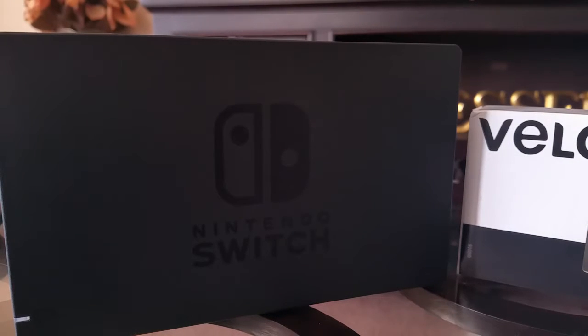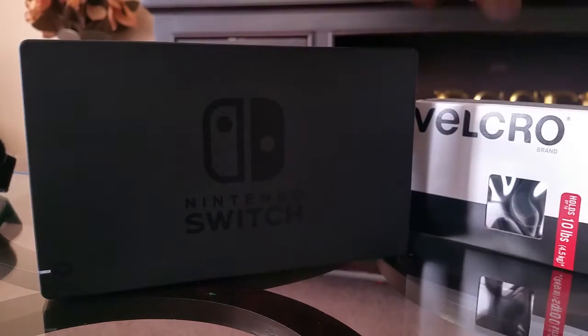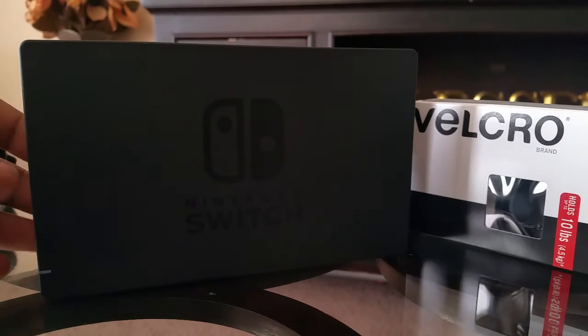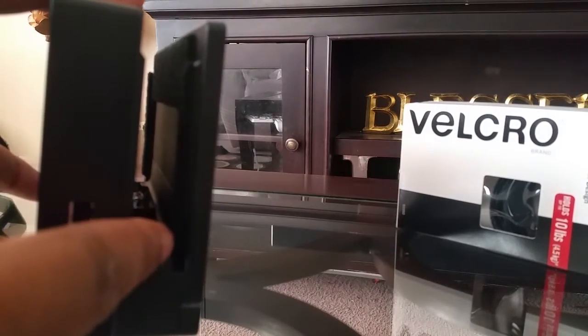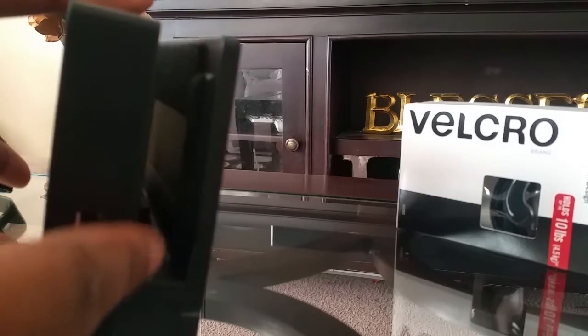Hey everyone, this is me broken by destiny, and I'm going to show you guys what I have done to my Switch to prevent the so-called scratching. Personally, I never had any scratching issues with my dock — the only issue I had was the rubber pieces at the bottom that would smudge my screen and be hard to get off.